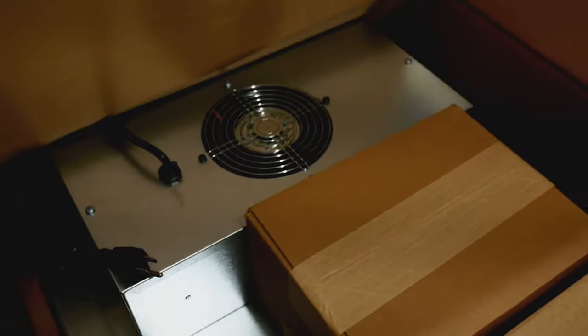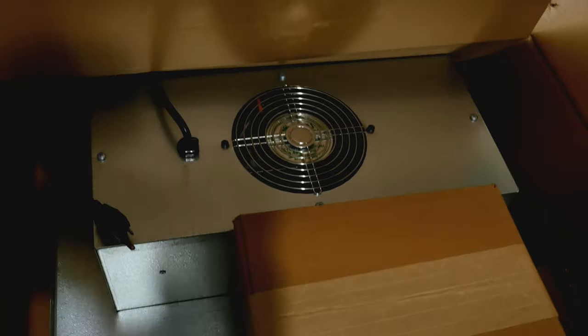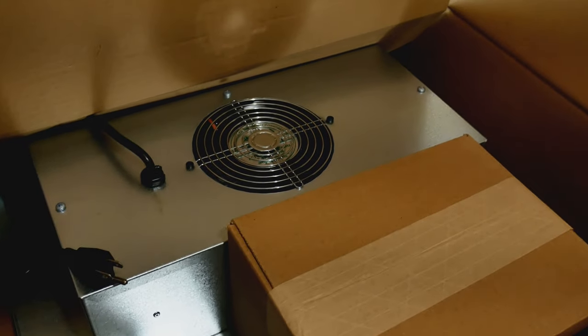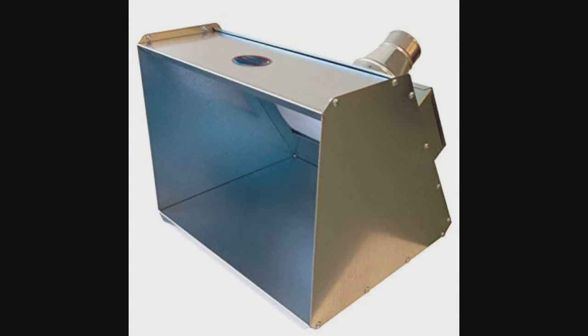Can you kind of guess what it could be, what you're looking at? Here's a hint — it's a paint booth. Yes! That is my Father's Day gift. It's a little early — the wife got me a new paint booth.